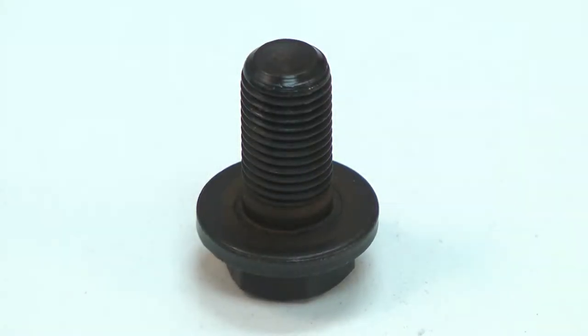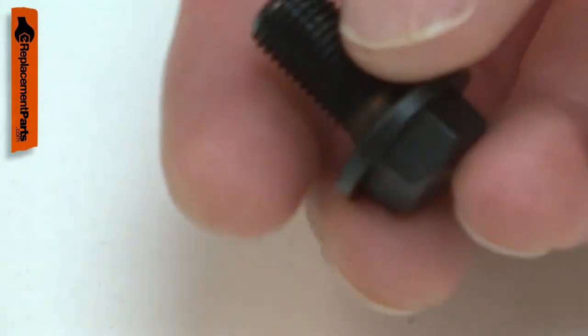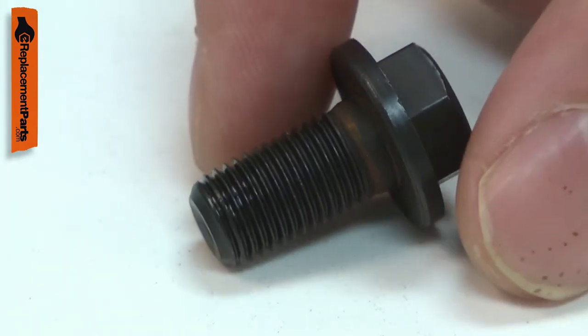The bolt secures the blade on your saw. The bolt has reverse thread so it doesn't loosen while using the saw. After years of use, the threads can be damaged when changing the blade. Replacing the bolt is a repair that you can do yourself, and I'm going to show you how.